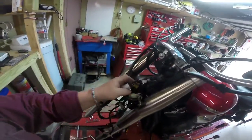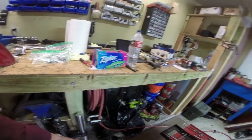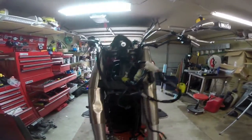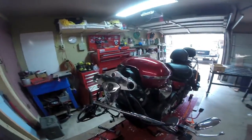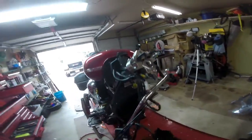I think what's going to happen next is we can keep the top triple because here are our new forks. So we can basically keep the top triple and swap out the bottom. We have to undo these brake lines and start working on how to get underneath this gauge cluster. The whole front end is under a lot of load so we have to get it all loose.